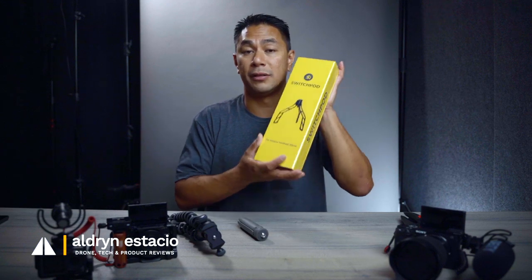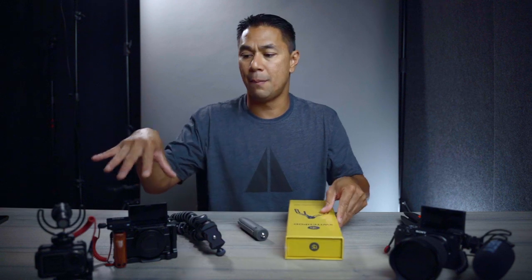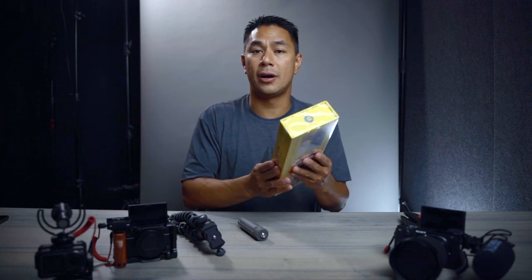This is not a sponsored video — I actually backed the Kickstarter when they first launched, so a lot of people are now just finally receiving it. In this video I just want to show you what's in the box, as well as test out a couple of the rigs I plan on using on here — just see how it sits, how it works, and how they balance on the SwitchPod.